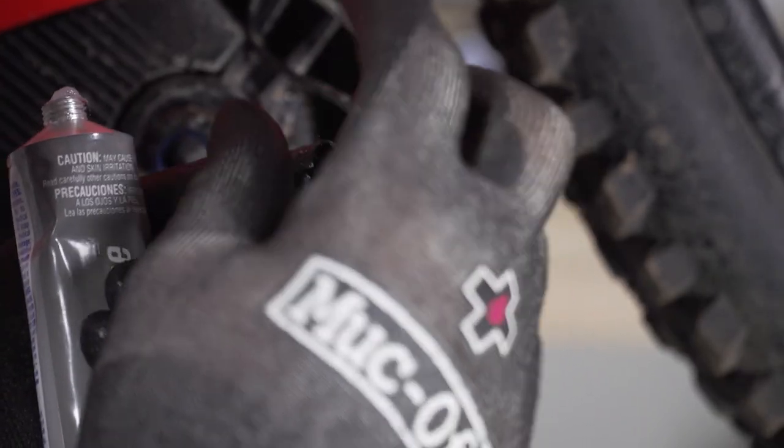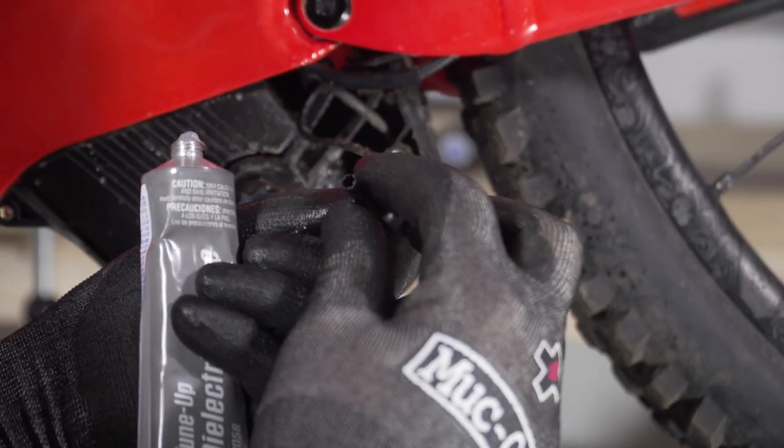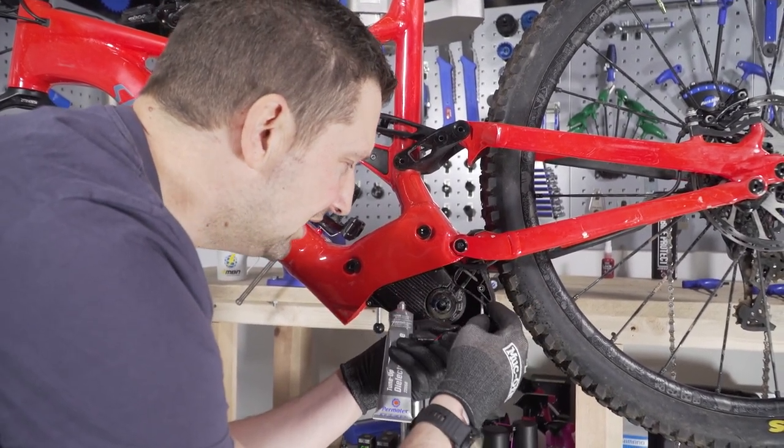Then it's just a simple case of plugging these back in. They will only go in one way, so there isn't any chance of confusing them. Once you are connecting them, make sure they make a loud click to confirm they are fully home in their connections.